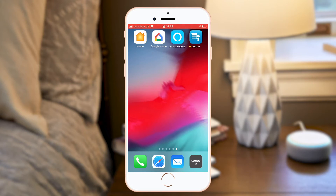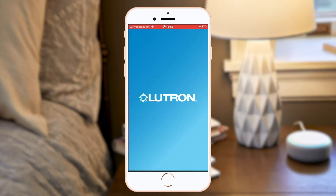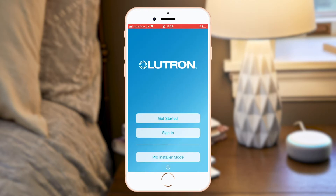In order to integrate Amazon Alexa with your Lutron Rail2Select system, first ensure that you've created a sign-in for your app with an email and password.